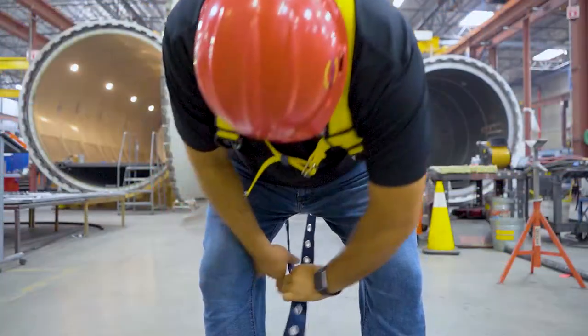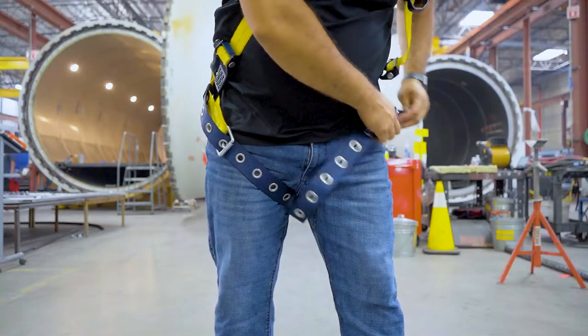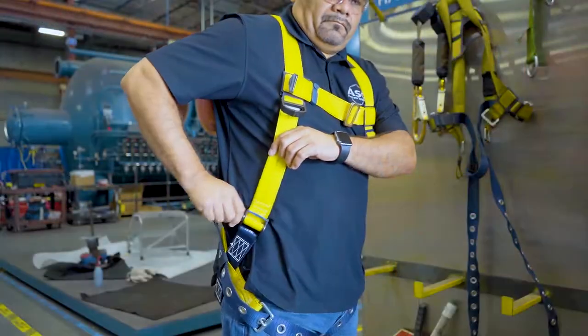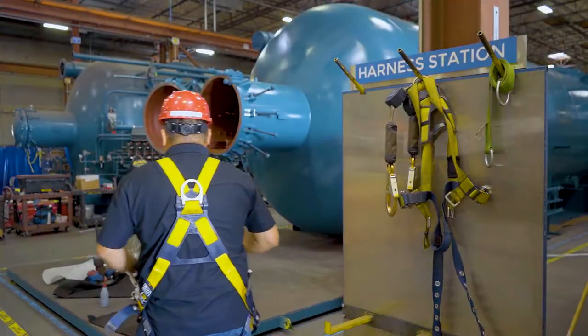Now you're going to grab your leg straps, one at a time, and run them around your leg and through the belt buckle. The next step is adjusting the length of the harness so that the D-ring fits in the middle of your shoulder blades.